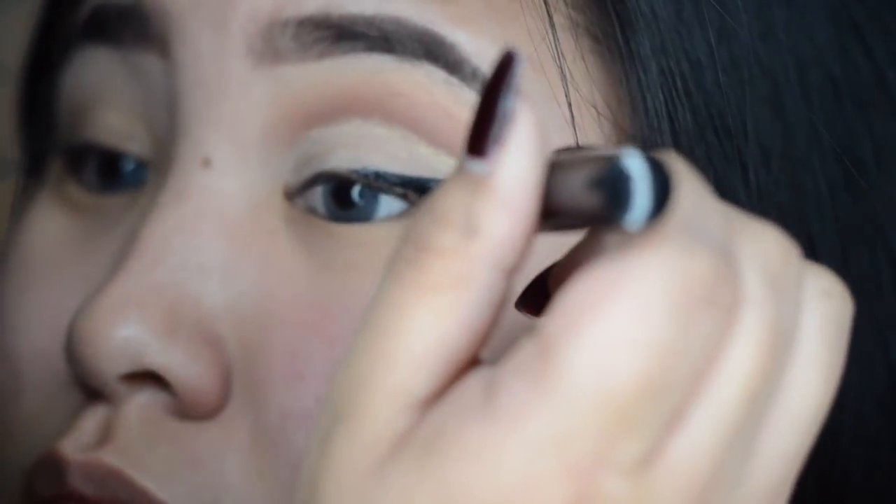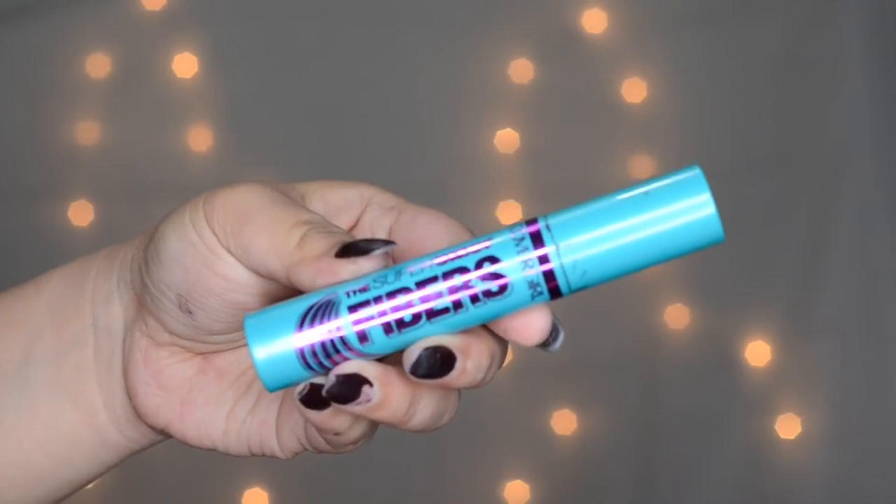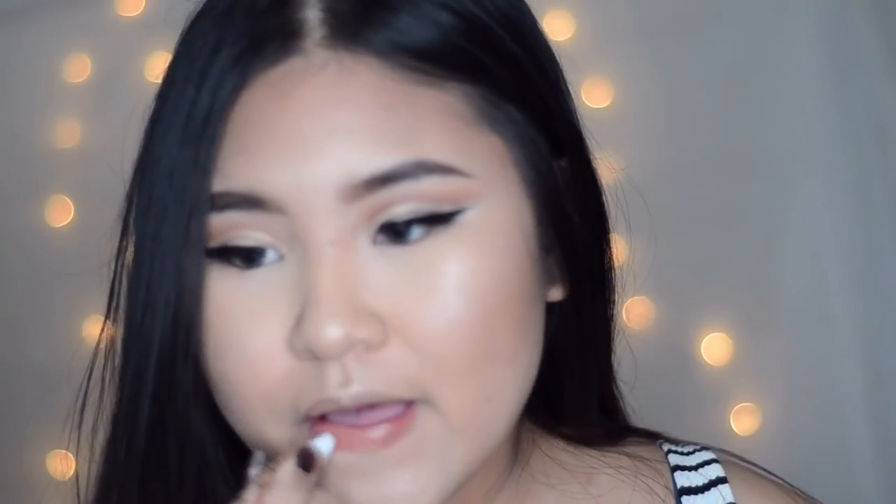I'm not gonna go into details with my face just because I wanna focus this video on the eye tutorial, but everything is listed down below so make sure to check it out. I am really obsessed with this mascara — this one is the CoverGirl Fiber Mascara and it's really good for the lower lashes. For the lips, I'm keeping it nude and simple, using this Too Faced Melted Chocolate in Chocolate Honey. It's really good.